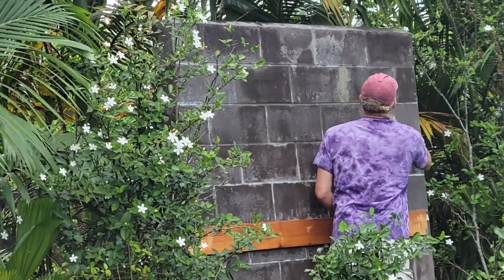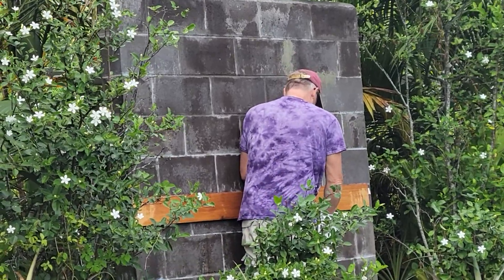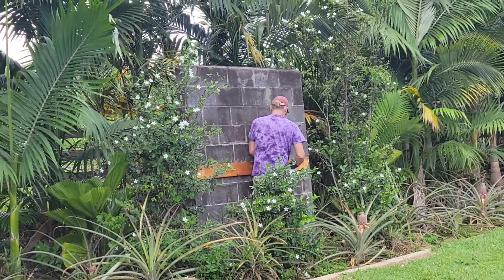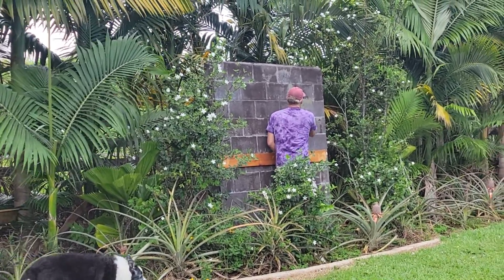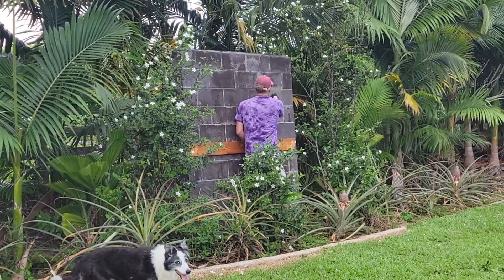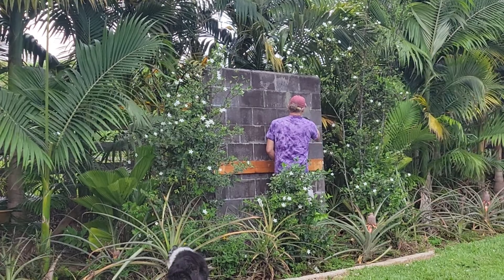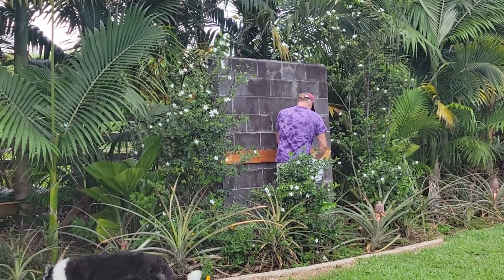It did have a rusted piece of artwork the former owners had on there, but we took it down. So this is the first phase — getting ready to prep part of the wall for something. Maybe you can guess, maybe not.